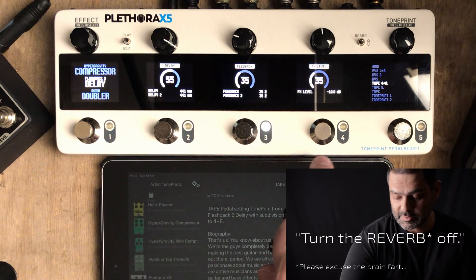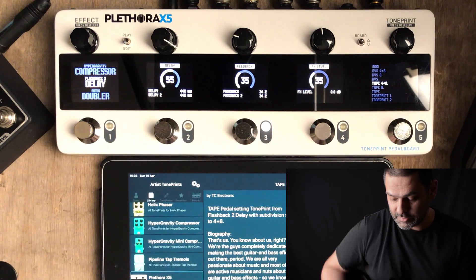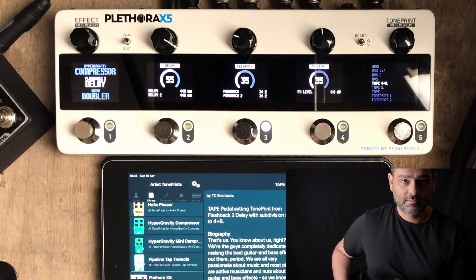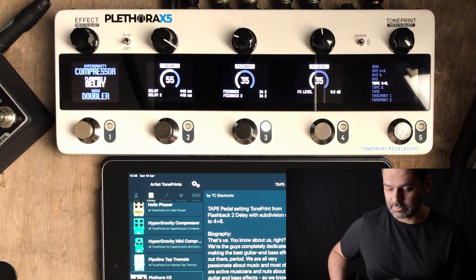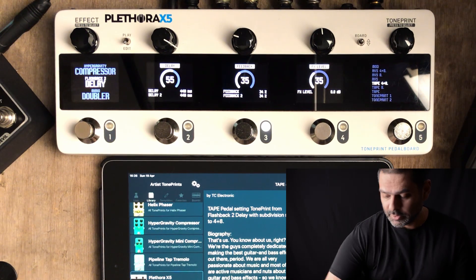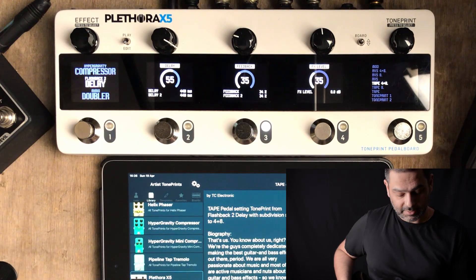It's a relatively quick delay — 440 milliseconds on one side, that's a quarter note, and the other side is going to have a dotted eighth. Very rhythmical. If I turn the reverb on and then use a swell with the volume pedal, this is how it sounds.